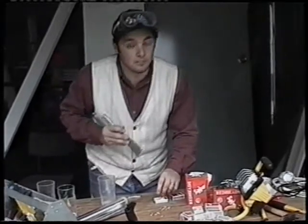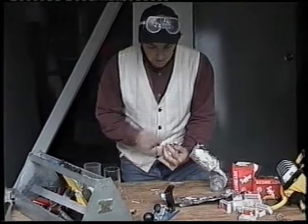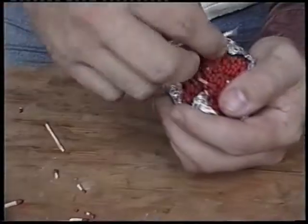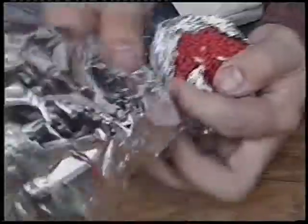After you've done this, wrap it up in aluminium. The more you pack it the more fun it's gonna be. Get all the heads and just pack them up into like a ball. Once you have them all in there, just get another piece of aluminium and wrap them all up like this.